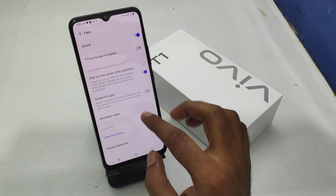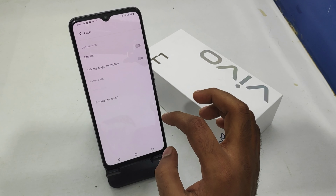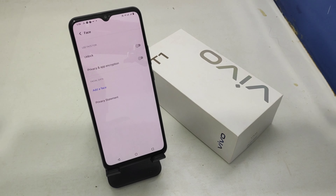If you want to remove it, click the Clear Facial Data option and click OK. Now successfully facial data is removed. That's all for this video. Please like, share, and comment.